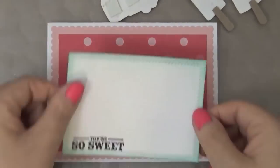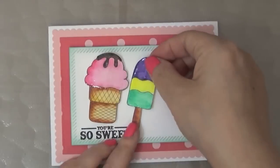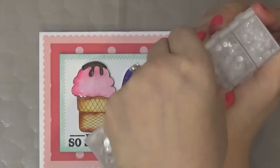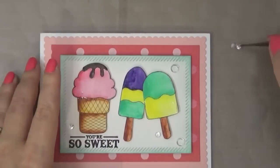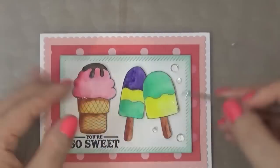I put everything together here and I'm kind of debating how I want to place the ice creams — they look really shiny and yummy. You can see the shine; embossing powder is another great way to add dimension to your projects. I'm adding some sequins — Pretty Pink Posh sparkling clear in a couple of sizes. I'm debating where to place them, using a multimedia mat and only squeezing out a little bit of adhesive because you only need a little; once they're dry they're stuck on there.